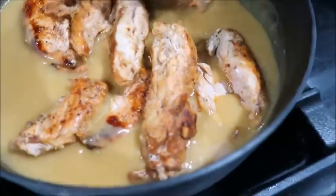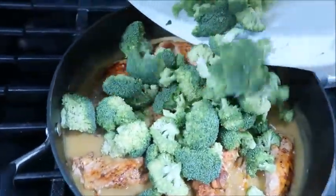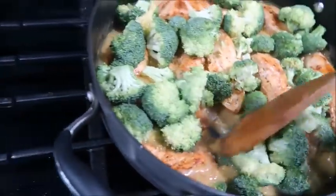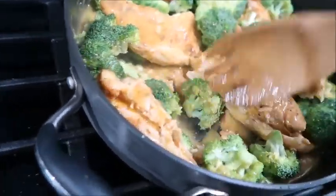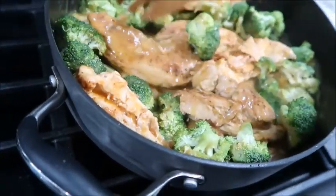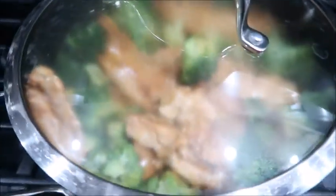We're gonna add the chicken back in the pan, and also going to add the broccoli. We want to make sure we put it on low heat until the broccoli is cooked and softened. The chicken is already cooked, so I just want the chicken on top and let the broccoli be on the bottom — it won't take forever to cook, maybe just a few more minutes. I'm gonna cover this up and let it cook.